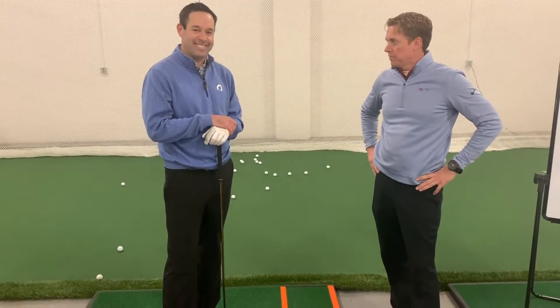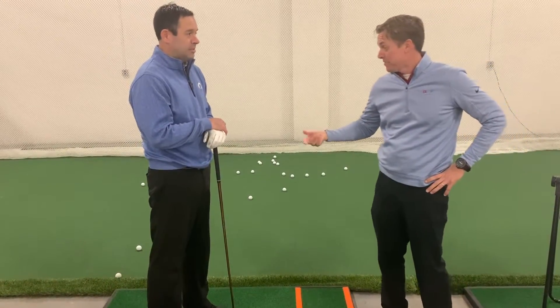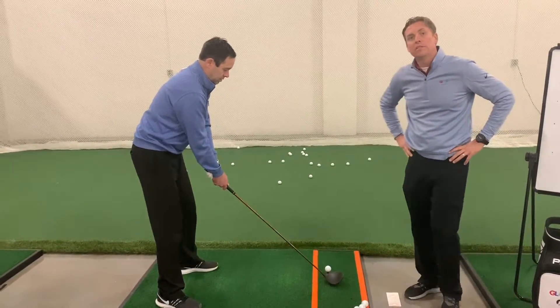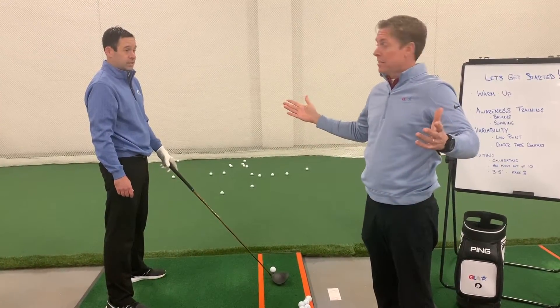Zach Johnson put it on the toe — and Fuzzy Zoeller back in the day did the opposite: he put it way up on the heel. So there's an example of two Masters champions doing it opposite ways but making it work for them.